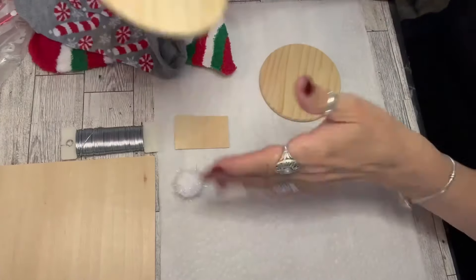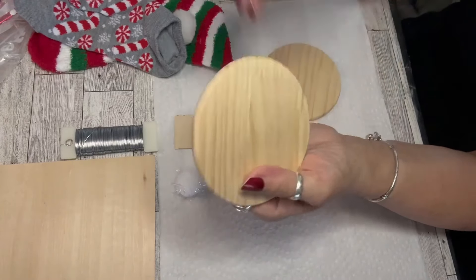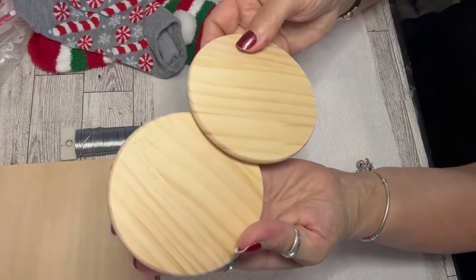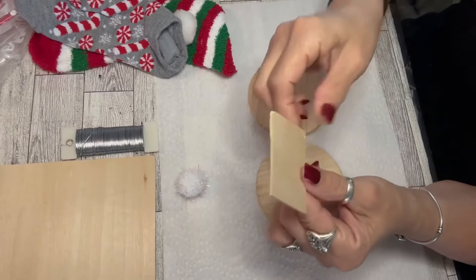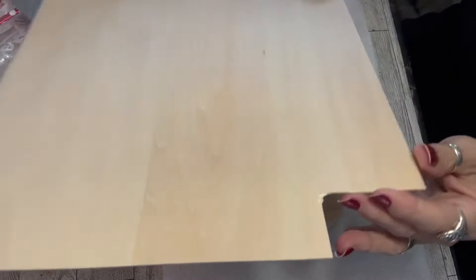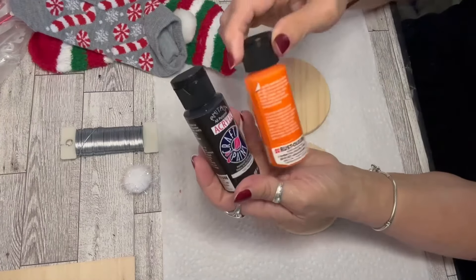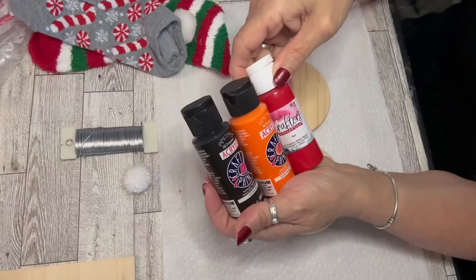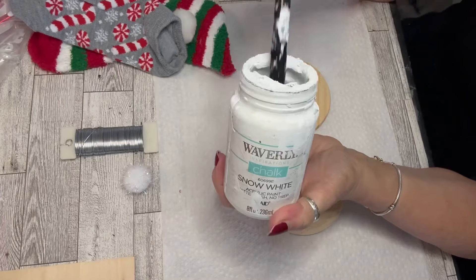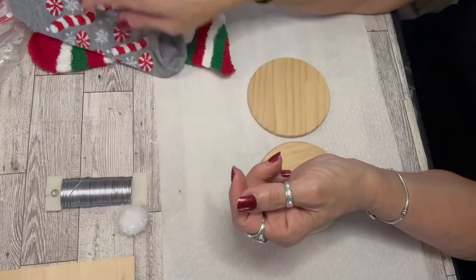Let's look at the first ornament. I'm going to be creating two snowmen with these wood coasters. These are unlike regular thin wood cut-out circles — they're thicker and have nice smooth edges. I really love making ornaments with these. They're actually intended to be coasters. You can find them in the wood department at Hobby Lobby, on Amazon, and on Temu.